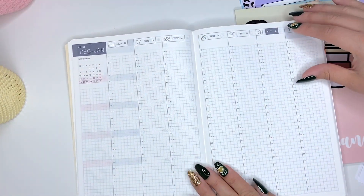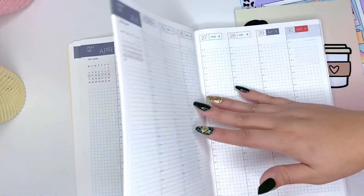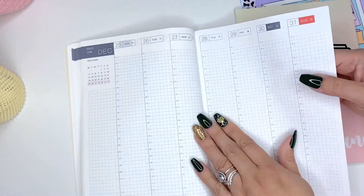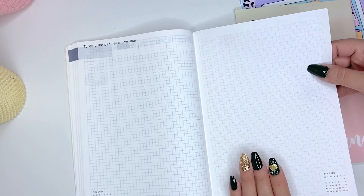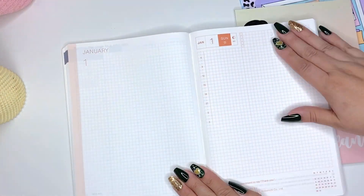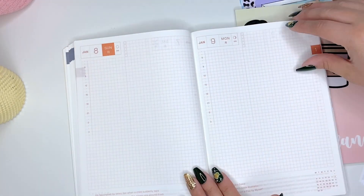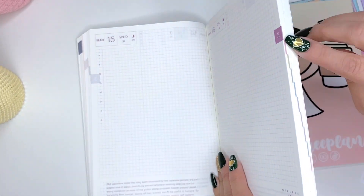Then you have your weekly spreads — here are the weekly pages, and it goes throughout until you get to the daily pages. As far as the daily goes, it's literally a daily page, so whether you're going to have a running to-do list or journal, you can use it so many different ways.